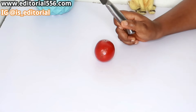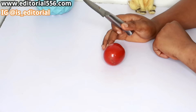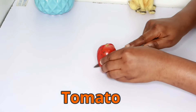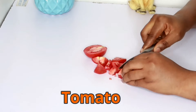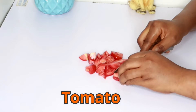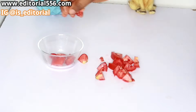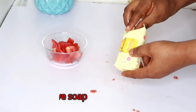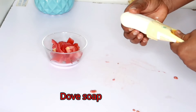Your skin is going to be rejuvenated and beautiful once again. The first ingredient we need is tomato. You're also going to need one mild soap — it could be Dove, Dough, Justin, whichever one you can get.